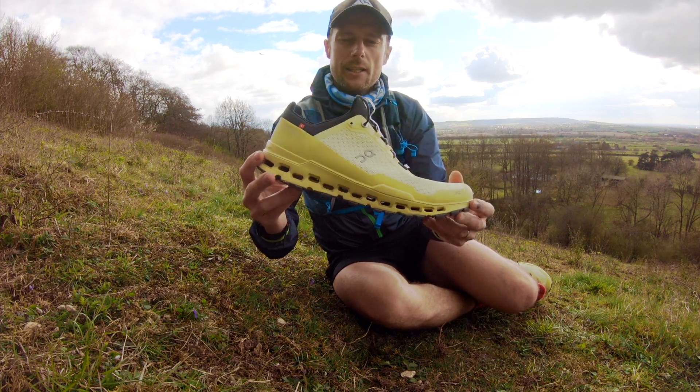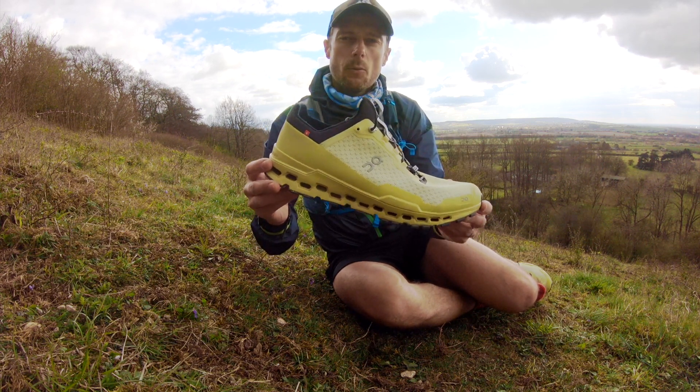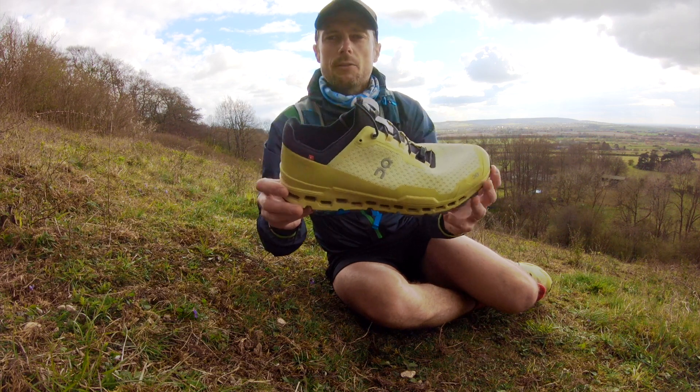It's a great shoe. I've been running in it now for a few days and it's really good on dry trails. I haven't had the opportunity to try it in the wet yet, but I'm going to go and have some fun with this shoe now.